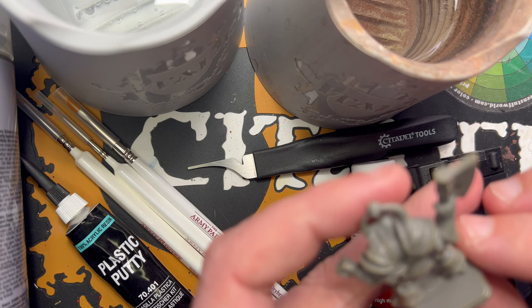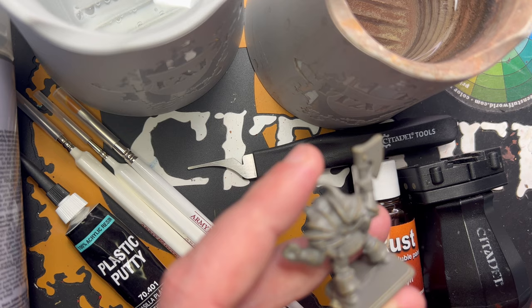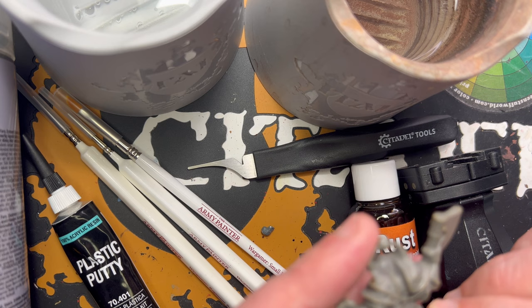This miniature is quite old, a little dirty, and has plenty of mold lines. I need to take care of that before I do anything else. So I'll remove the mold lines, and then I'll give it a wash. It's got this little hole in the back — I don't know what that's about — but I'll try to fill it up with some plastic putty. When the model is completely dry, I'll undercoat it using Grey Sear.